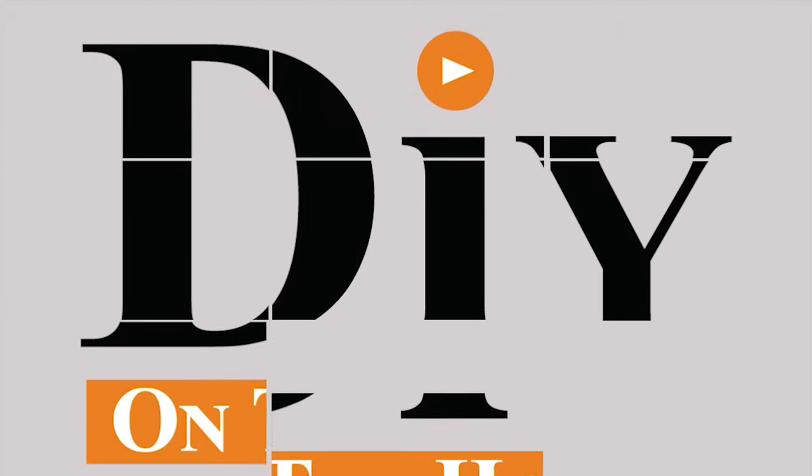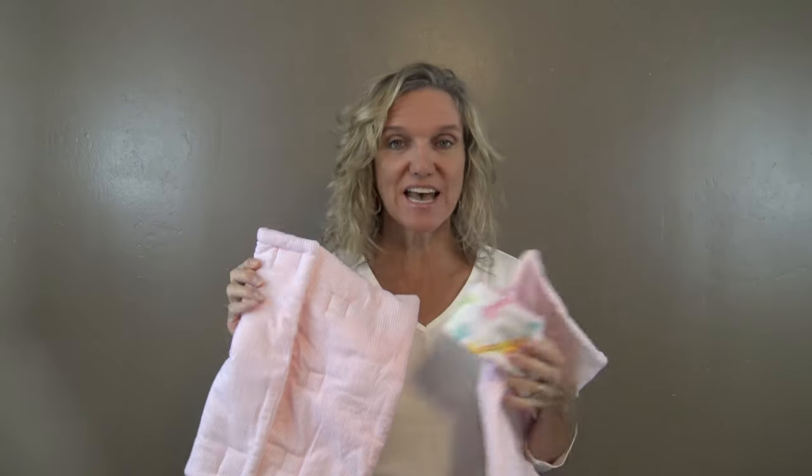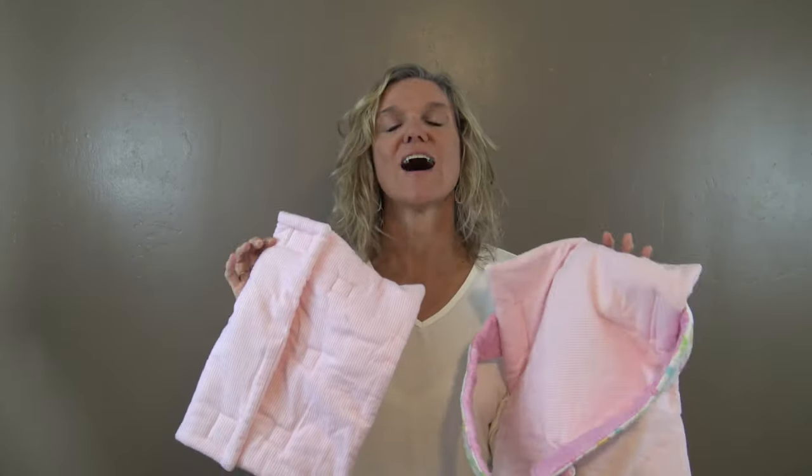Those pesky germs on the shopping cart — when they get on your baby, I can't even stand it. Today I show you how you can make your own shopping cart cover. When we started having babies over 25 years ago, I've always been a stay-at-home, work-at-home mom, and I started making baby items and would sell them at the craft show. Today I am going to show you a shopping cart set that I made and sold hundreds and hundreds of.